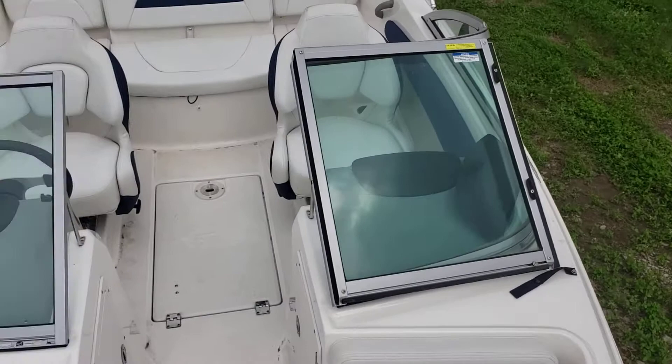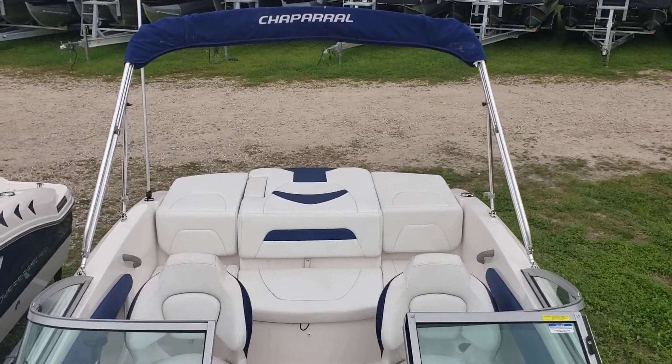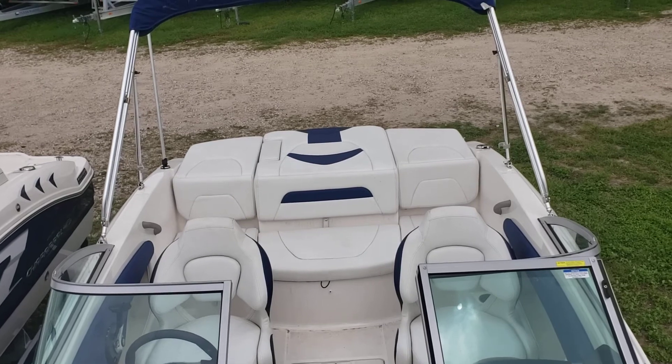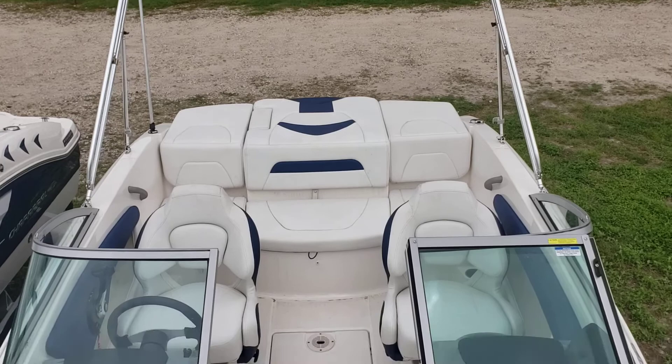Well everybody, this boat is available and ready to go to the lake. Let me know what you think in the comment section below. Remember to subscribe to my channel — I take care of the pre-owned inventory here at Texas Marine. Thanks again for tuning in, and remember to ask for Colby Gardner when you call in or walk in. Thanks guys.